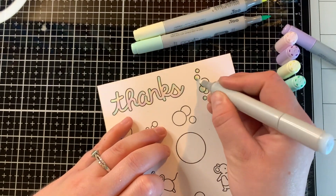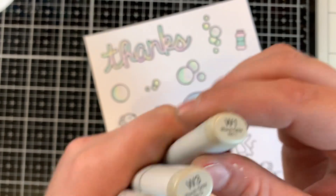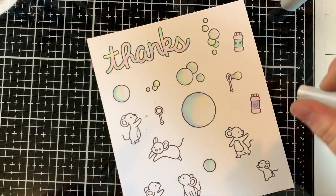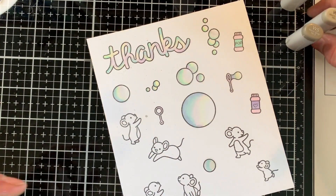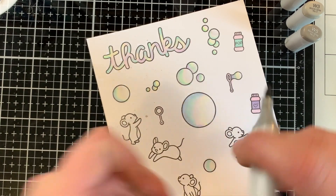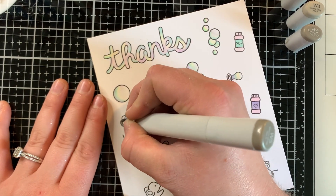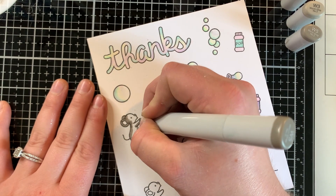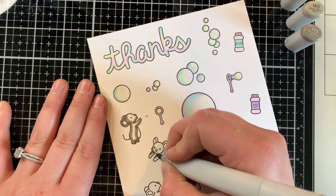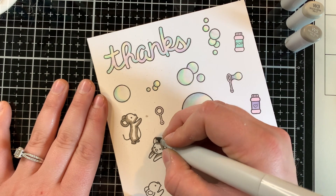I'm transitioning between colors that look good together — for example, purple then blue, kind of a greenish blue, then pink, then yellow — and they blended nicely together. I also used a colorless blender to blend out those colors. I think the bubbles turned out really nice and pastel-y.